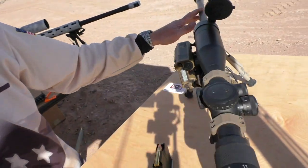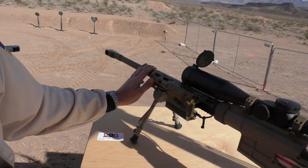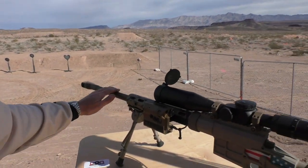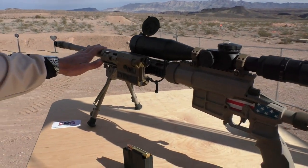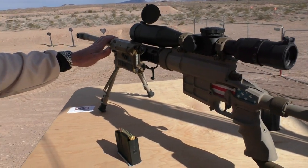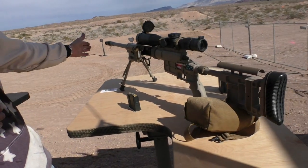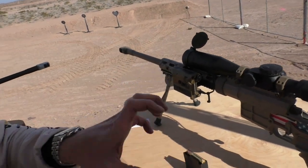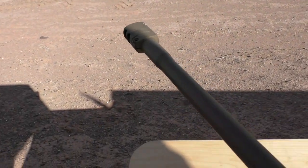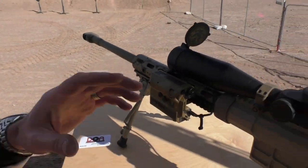This rifle has a 26-inch barrel. Barrels are turned in-house in our factory in Abu Dhabi, United Arab Emirates. It's a 1-in-12 twist. We also offer it with a 1-in-10 as well as a 1-in-11.25. The muzzle brakes are our proprietary design, designed for this rifle. They sincerely negate the effects of recoil, allowing the shooter to spot his own impacts, which is very important for a precision shooter.